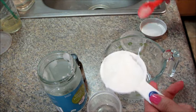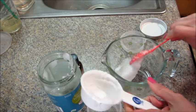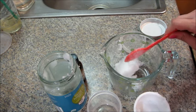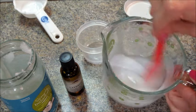First I'm going to take my third cup of coconut oil and put it in a microwave-safe dish. I'm going to microwave it for about 10 seconds just to get it really soft. It's already pretty soft because it is warm in my house, but I want to make sure it's easy to mix. So here it is warmed up.